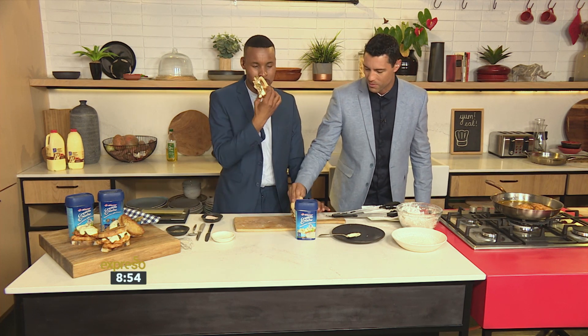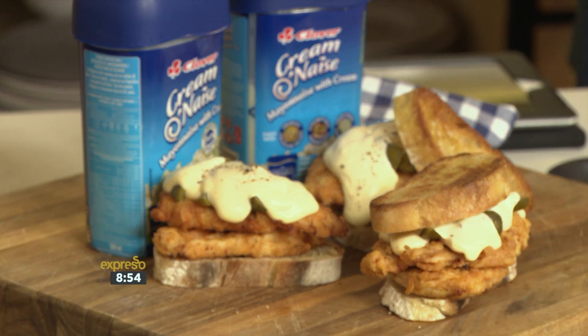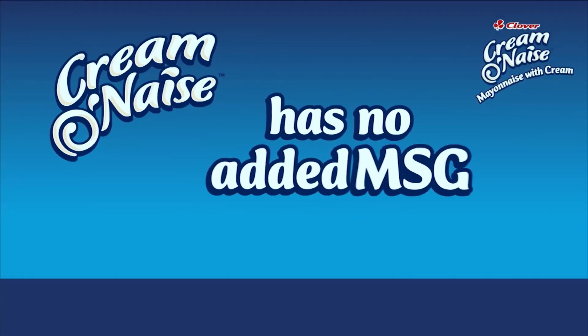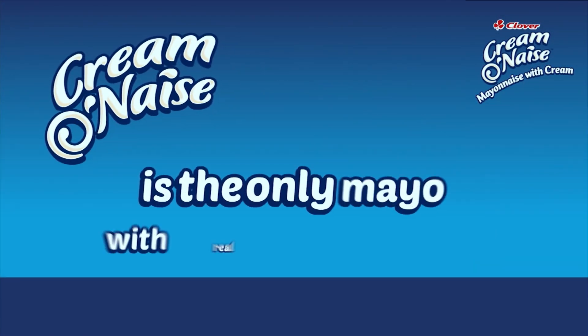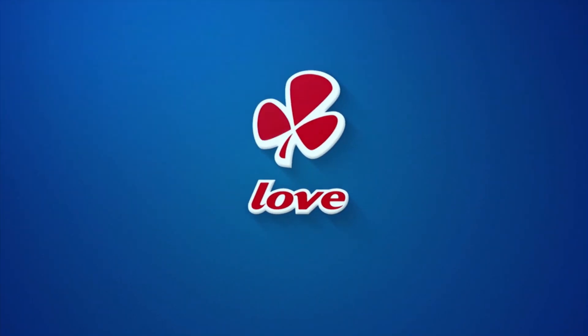Dig in and enjoy! That's a great easy weekday meal as well. The keyword is Clover — SMS that to 33728, or check it out on our website at expressoshow.com. This was special. Cremonese is the only mayonnaise with Clover cream, made with love by Clover.